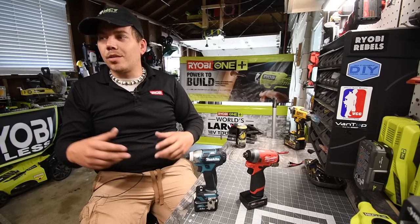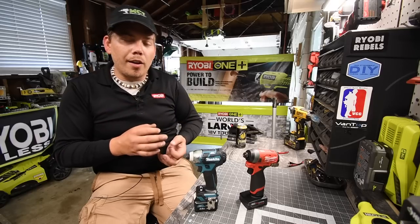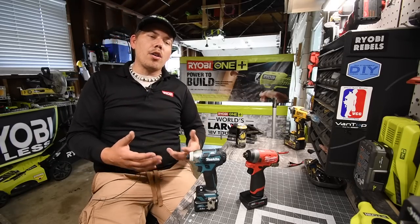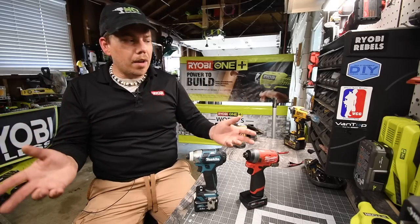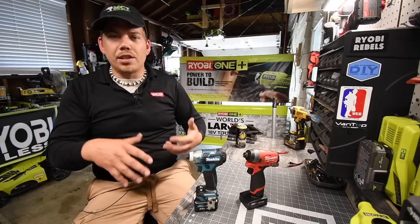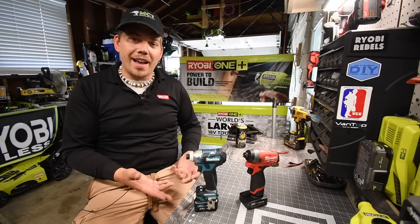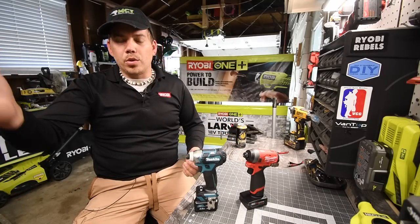I just wish certain companies like Ryobi would actually make a better brushless 12-volt system. It would be awesome because 12-volt tools are actually going up — they're actually powerful for 12-volt systems. They are very powerful and for the DIYer, they will do most of the stuff that you want to do. The only downfall of a 12-volt tool is the duration, because the 12-volt will actually drain the battery faster than an 18-volt, 20-volt, or 22-volt.